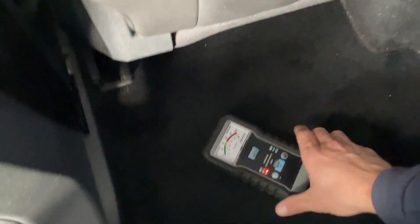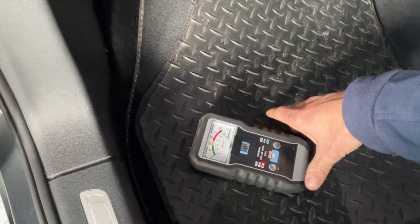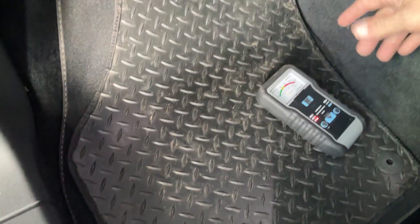Now coming round to the passenger side, we'll start at the passenger rear. If we put our machine down — it's beeping away, telling us there's water underneath the carpet in the rear. And if we quickly come to the front and put it down here — it's completely soaked on the passenger side.